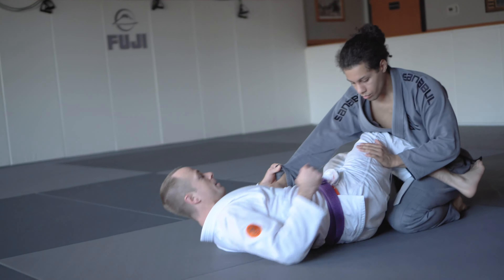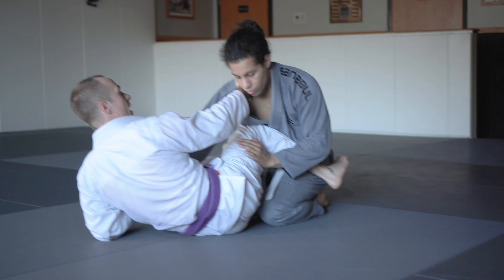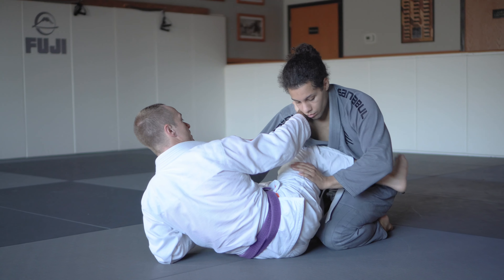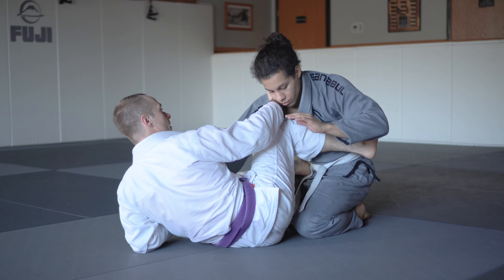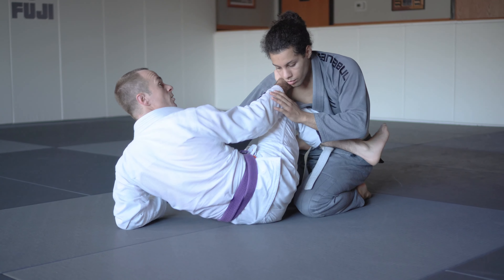Working our scissor sweep. We have knee shield guard, with the other foot on the hip. The knee shield is anywhere between the belt and up to the chest. We want to load our partner up so we can drive away.